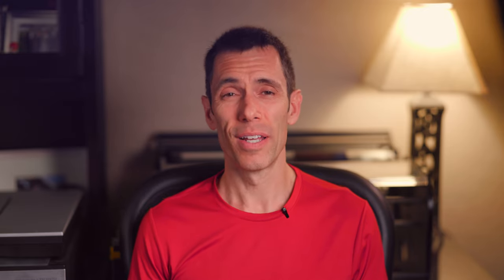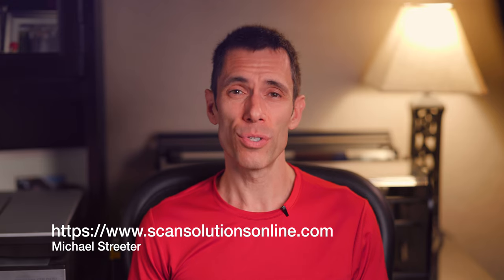I'd like to take a moment to thank Armando for selling me his mounting station — it would be years before I would find one on the used market. I'd also like to thank Michael from Scan Solutions for all his sage advice in helping me get my system set up. In my next drum scanning series video, I'll cover all of the consumables needed to mount your artwork to the drum. As always, thanks for watching.